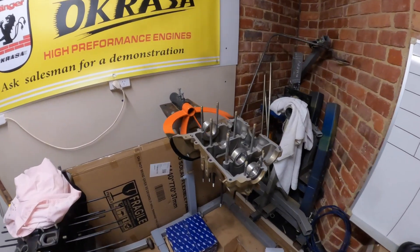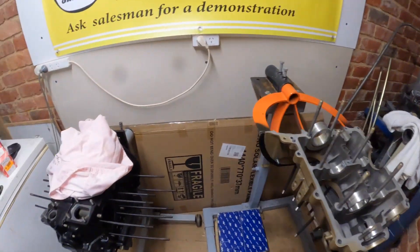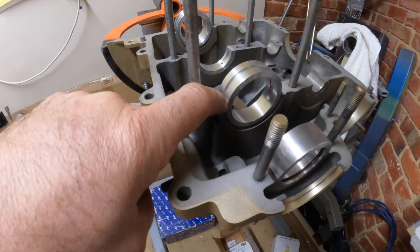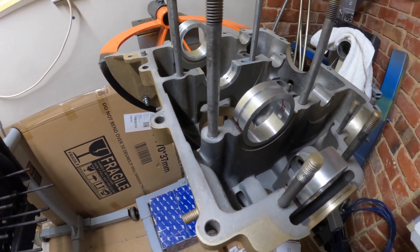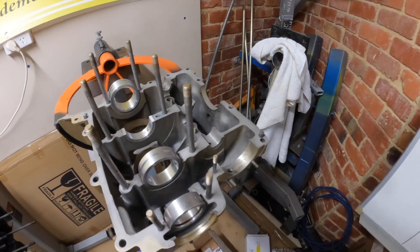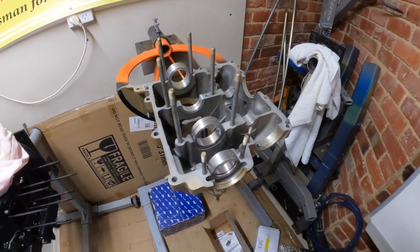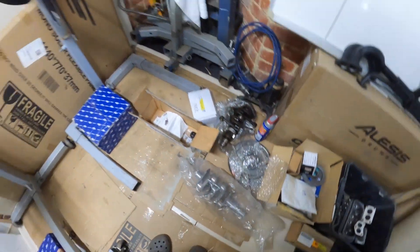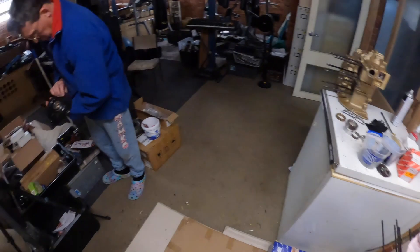So it's next week. We've come back and as you can see here we have put our bearings in. We've done our little marks so that we know things are going to drop into position with the crank. We've just done our little marks on the bearings, put the dowel pins in and we're going to continue from here. We've got our crank down here on the ground.